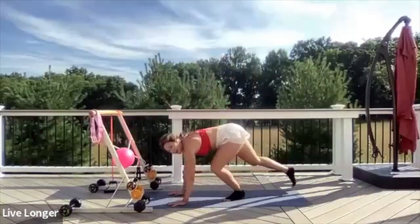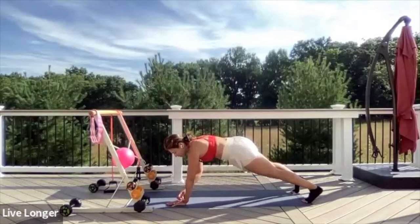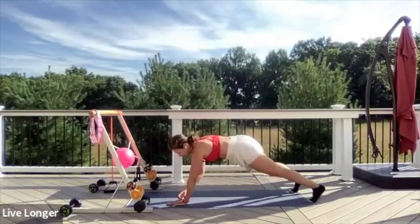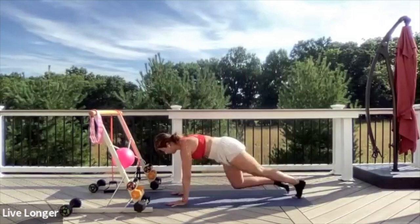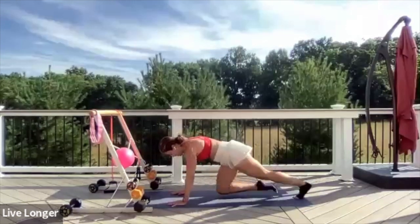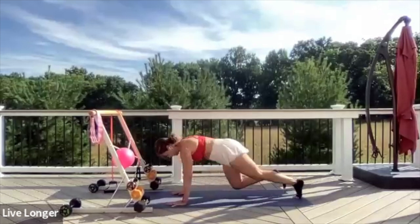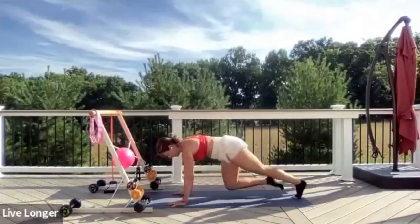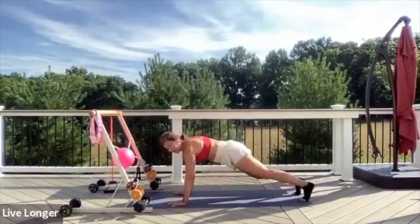Come into a plank — extend your legs back. Exhale the air out of your belly. We're going to go for mountain climbers. You can go slow or speed it up. Three, two, one, let's go — pull, pull. Pressing the floor away, stay active. Keep the exhale out of your belly. Keep your core nice and stable to protect the back. Pull in, pull in. In five seconds we take a child's pose — four, three, two, one, child's pose.